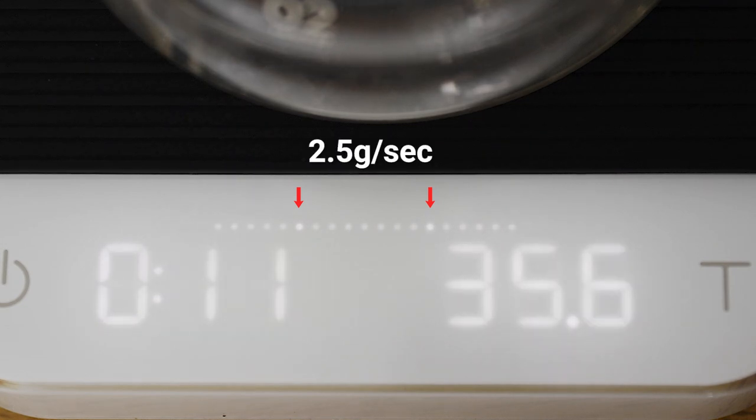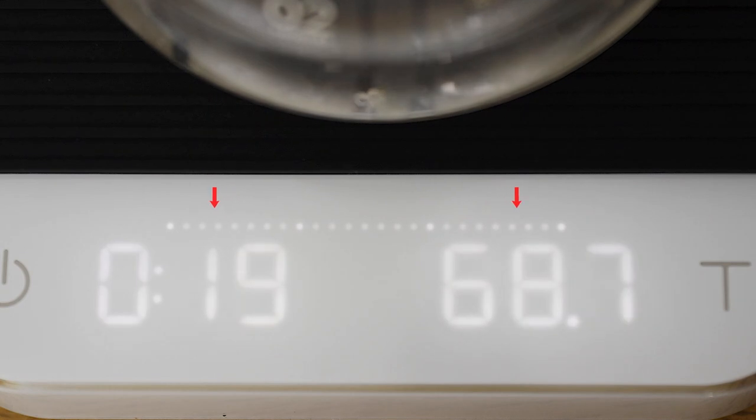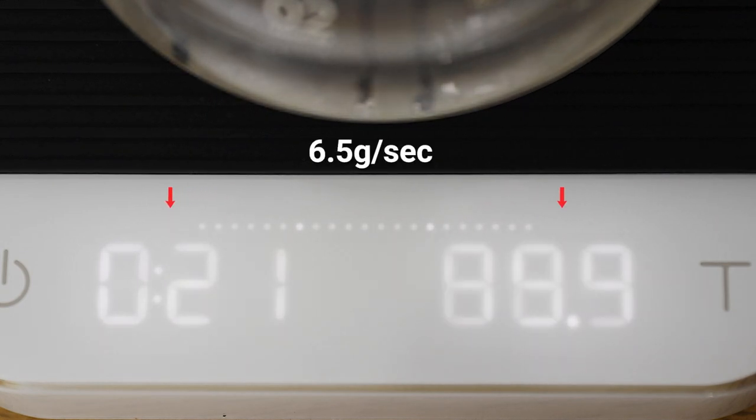There are dots along the flow indicator that indicate thresholds for ideal flow rates. The first pair of brighter dots represents a 2.5 grams per second flow rate, widely used across many drippers. The second set of brighter dots shows a 6.5 grams per second flow rate, best used for targeting faster brew times and adding more water to your brew more quickly.